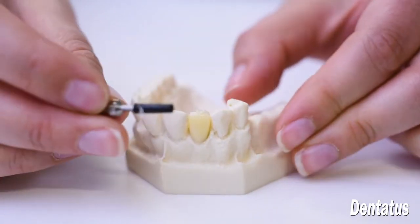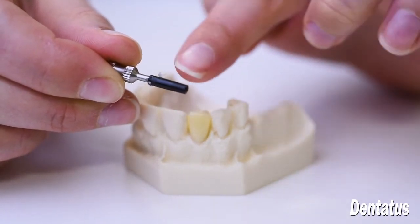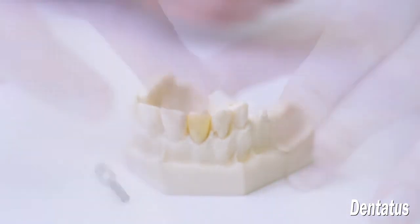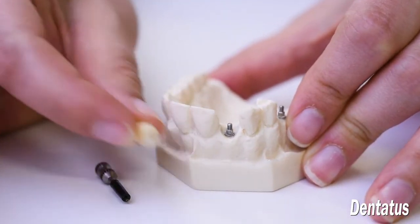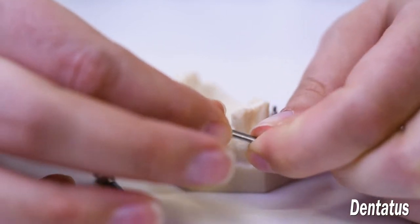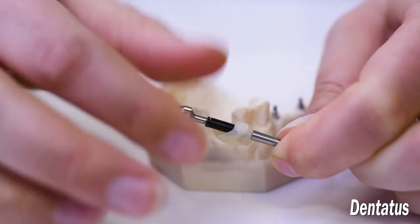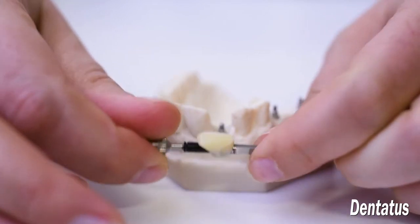Since it's made out of Delrin, the screw cap itself is non-hygroscopic, so nothing adheres to the material itself. You'll see that the component was picked up into the crown. You can use an analog as a handle and reattach it with the screw cap to finish, polish, and fill in any voids.